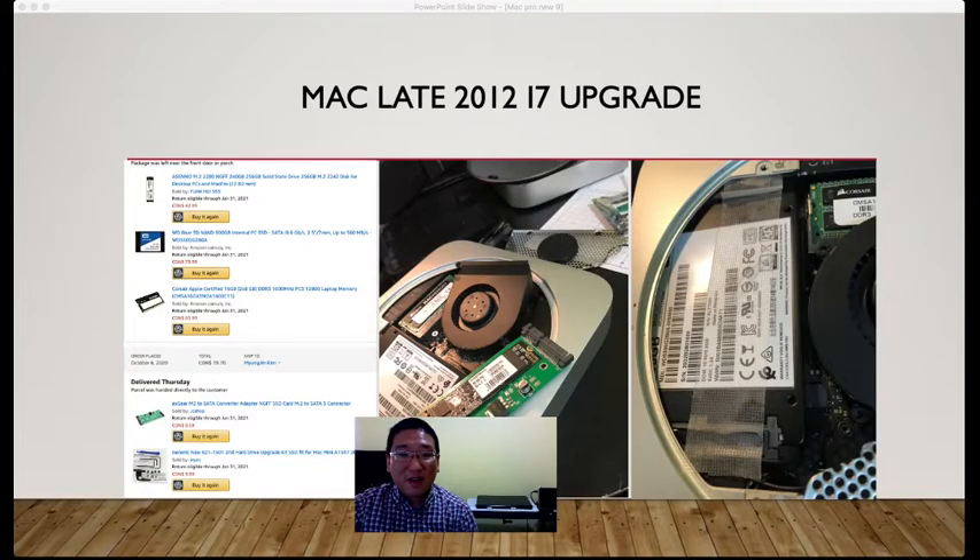For the Mac Mini Late 2012 i7 upgrade, I searched the Facebook Marketplace and drove three and a half hours one way — seven hours round trip — to buy it. Somebody didn't want it anymore. The unit has some big scratches; the condition is less than moderate. But I don't mind the scratches as long as all the functions are good, which they are.